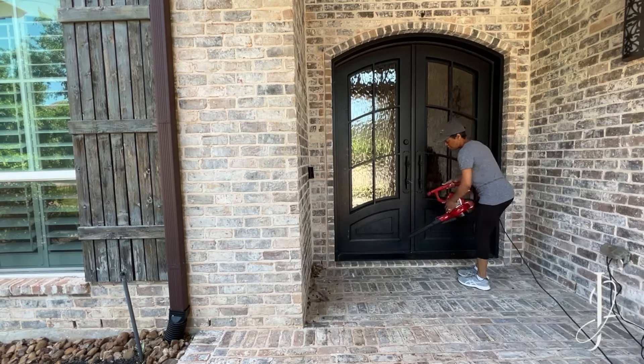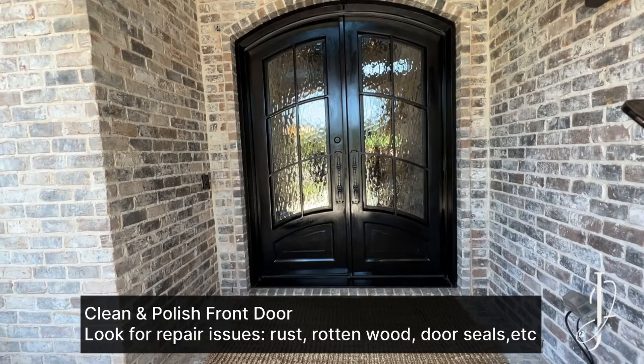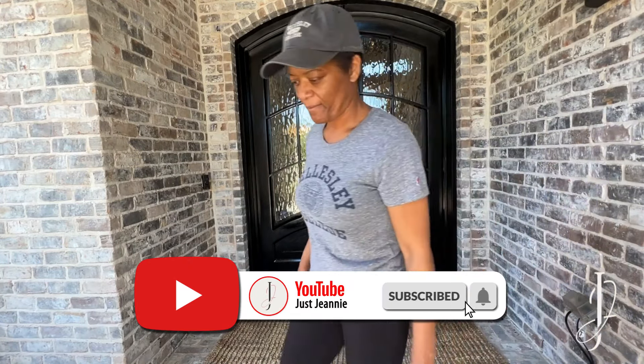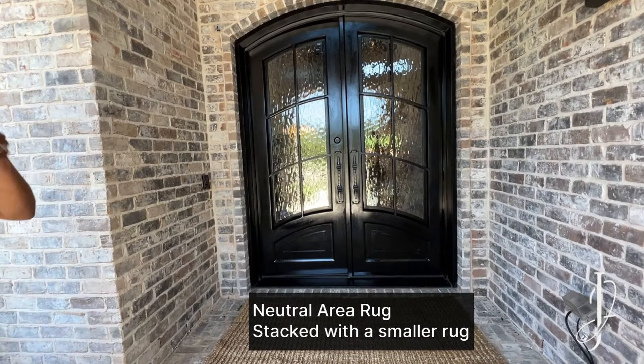Hi, this is Dini, welcome! I'm going to show you how I decorate my porch for spring. A recap: my previous video showed you how I clean the porch, remove all debris, clean and polish my door, and look for any repair issues your front door may have. Next, I always place a neutral area rug where I can stack it with a smaller rug.